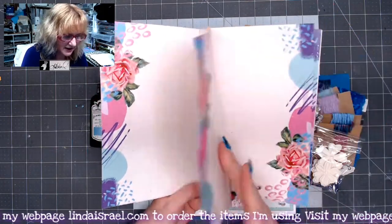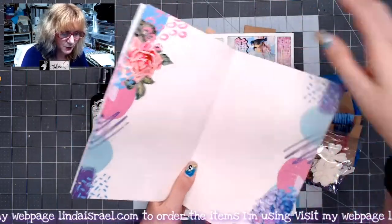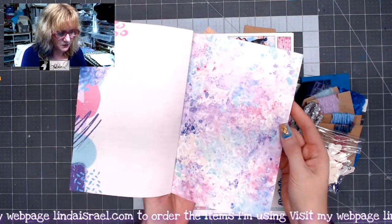This is what the inside looks like, and those will be bound. And then you'll see this is what the back looks like.